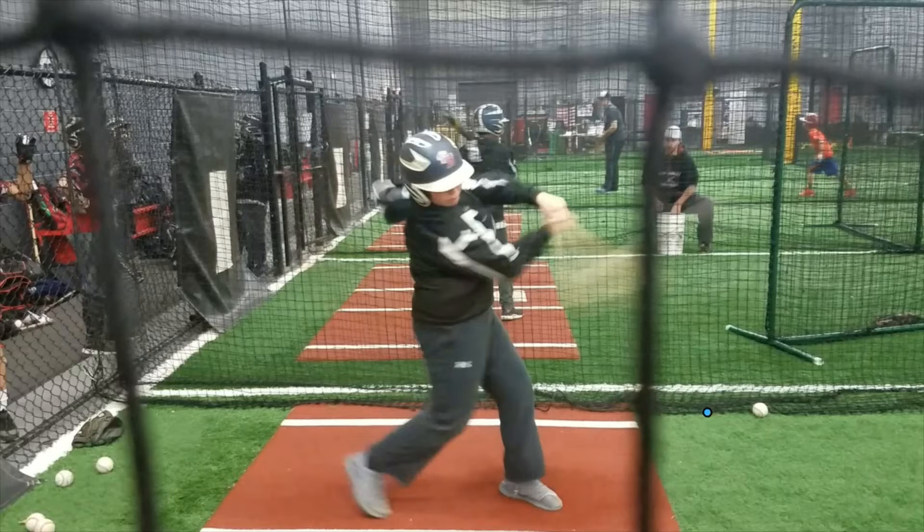Here we are at point of contact, and his arm angles are really good. What's missing though is he's not hitting against a firm front side — his front knee is still bent. He does a decent job of getting up on that back toe, but I'd like to see him get up there higher.